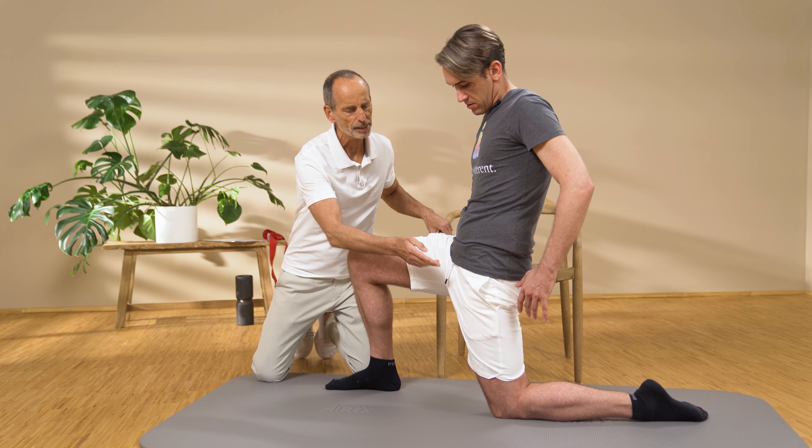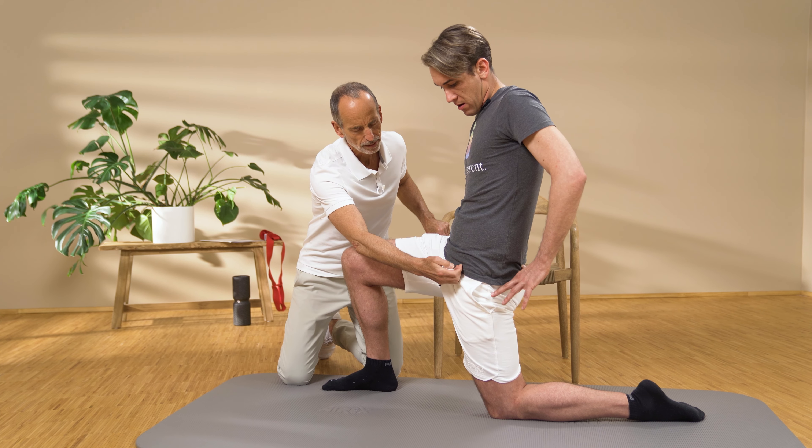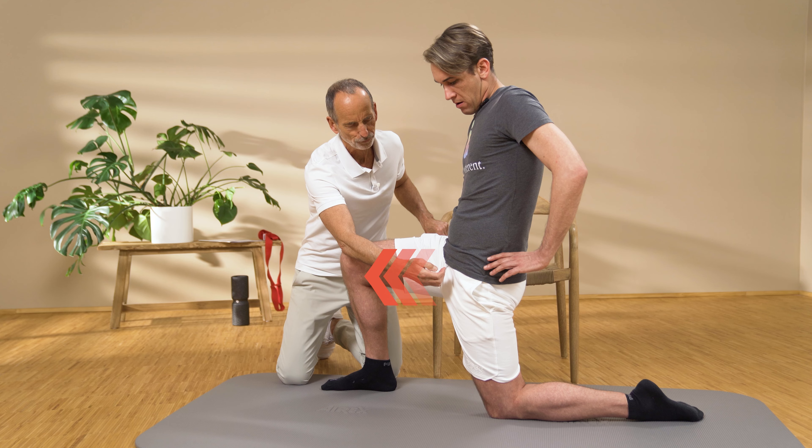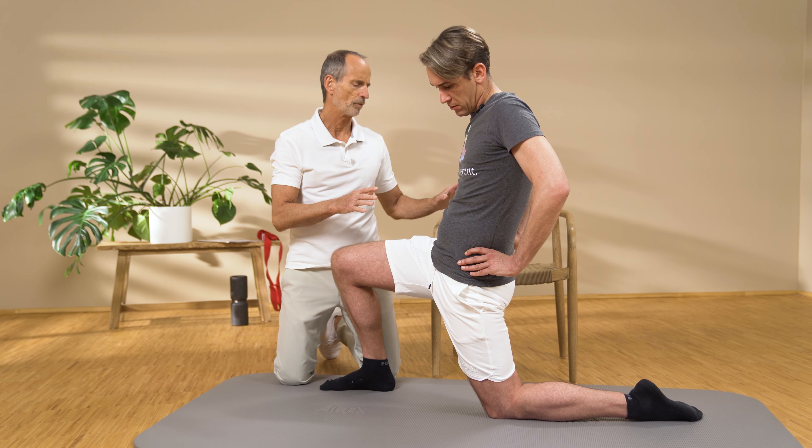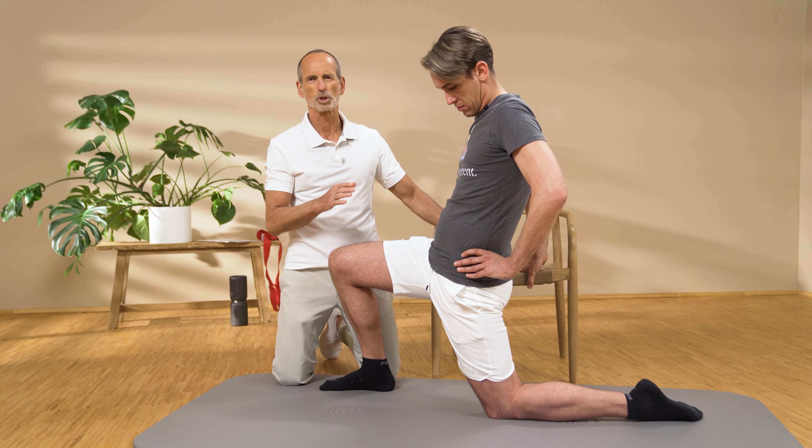This is the curve in the lumbar spine. This is somewhat normal in the skeleton, but imagine if it would bend further inward. It arches further in because the hip flexor pulls here — a part of the hip flexor pulls it further and further forward. There is also another muscle that practically tilts the pelvis downwards, making it more pronounced.